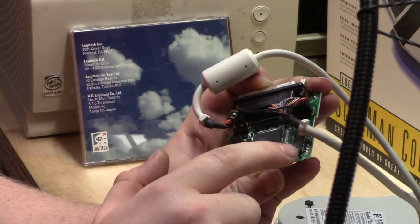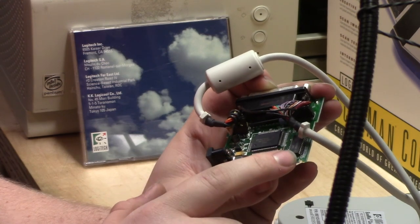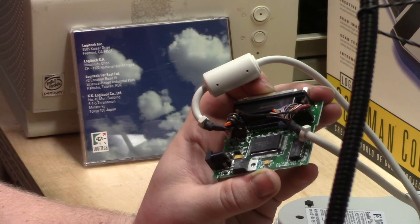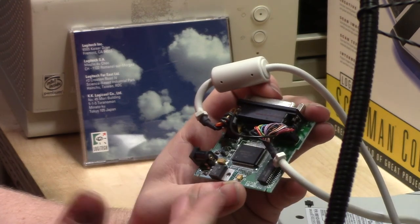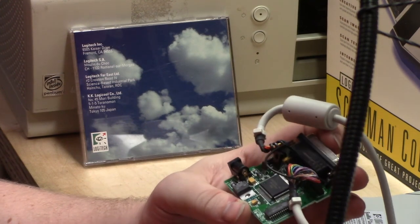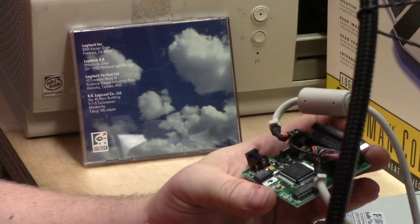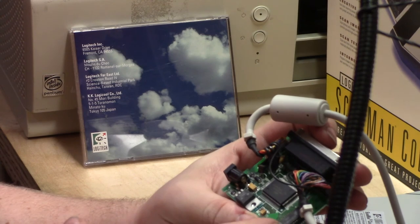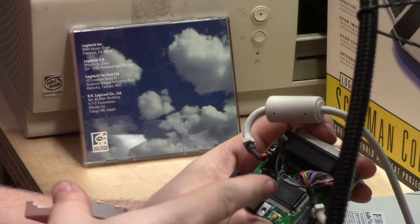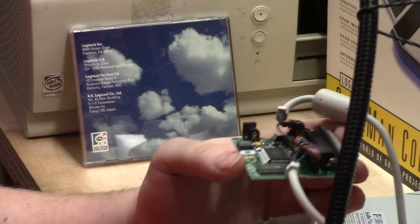This chip, when I Google it, returns nothing — just a million datasheet sites that claim to have it but don't. So that sucks as far as knowing how this thing really works. But we know how it works: that's a parallel port interface and that's some sort of microprocessor. When you get into more sophisticated gadgets, it's no longer such a thing as 'how does it work' — it just does. It's got lots of stuff in it, all black boxes, and you're not going to repair it.